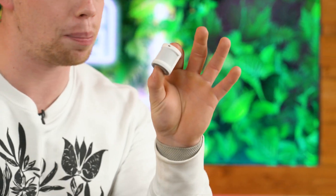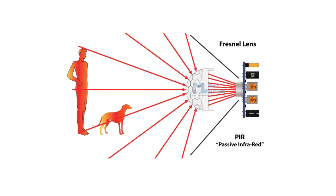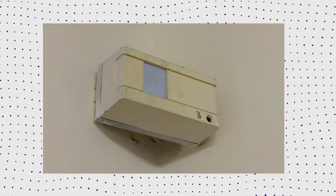Until now, to sense something moving, you'd have used something like this — a passive infrared sensor or a PIR sensor. These basically measure light emitting from objects, invisible light and heat energy coming off a person or an animal within the room. This makes these older school PIR sensors great for things like intruder alarms. They've been used in intruder alarms since about 1970.